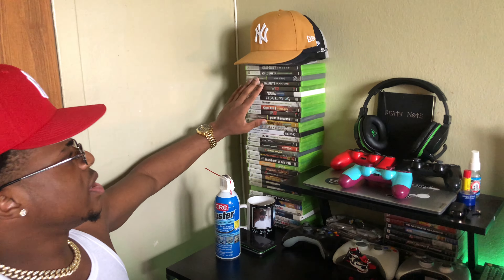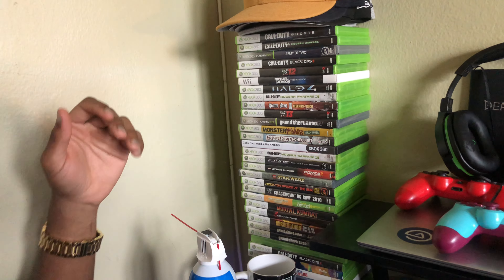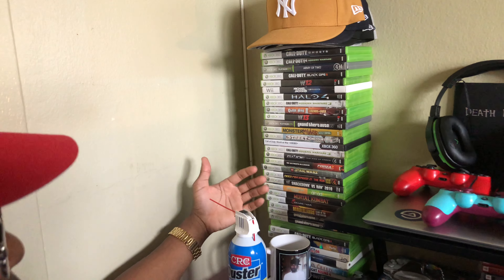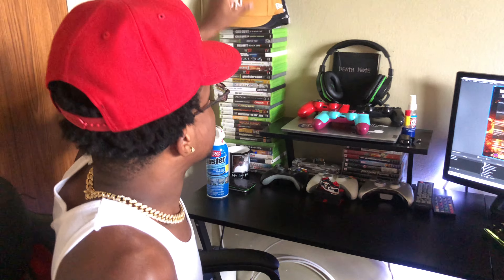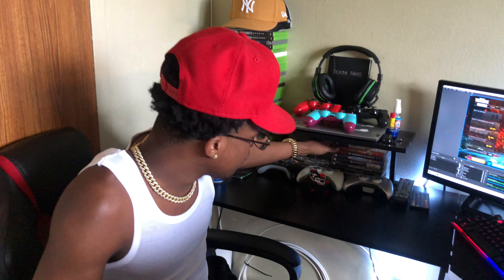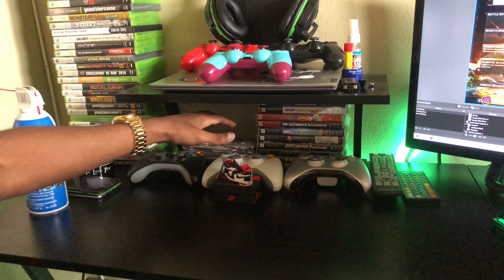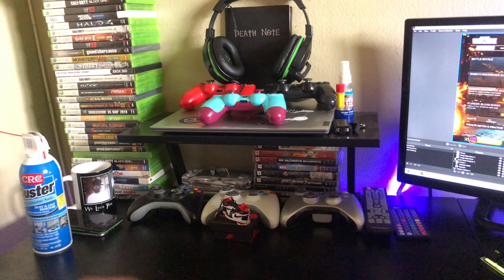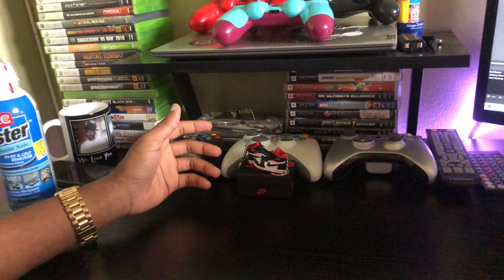I also have three 360 controllers and a whole bunch of 360 games on this side. I used to collect them a lot but now I just buy what I need. I have Call of Duty Ghosts, Modern Warfare, Army of Two, Black Ops, Borderlands, Liberty City for GTA — a whole list of OG games. I also have a small hat collection I'm working on growing. There are some PS2 games here too — I haven't used my PS2 in years but it still works, I just need a new battery. I also have some PS4 games, and this little decoration my dad gave me is just sitting on my desk.